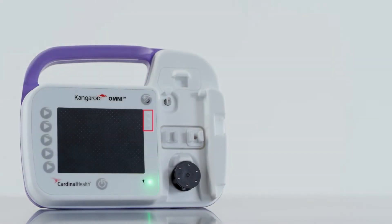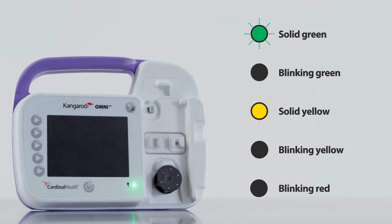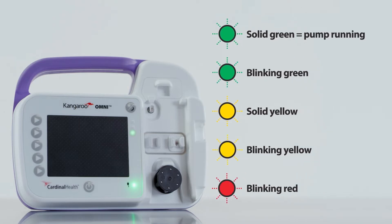In the upper right corner of the Kangaroo Omni enteral feeding pump, the pump status indicators are LED lights that provide a quick visual indication of the pump status. There are five different light patterns. First, a solid green light means the pump is running normally. Second, a blinking green light indicates the pump is ready to provide nutrition. Third, a solid yellow light is a low priority alarm — the pump is still running normally, but it will need the user to take action soon or else it will stop functioning properly.